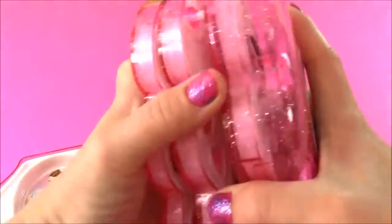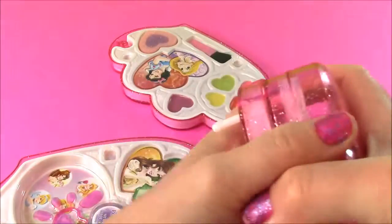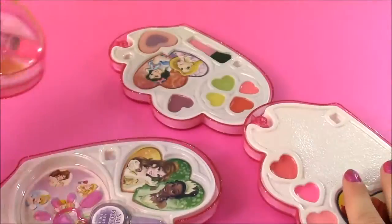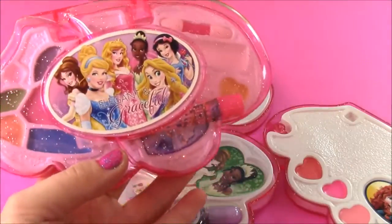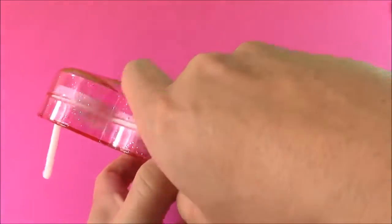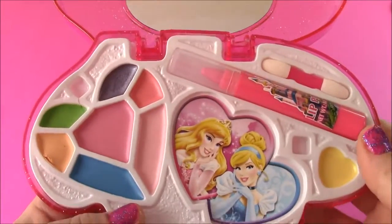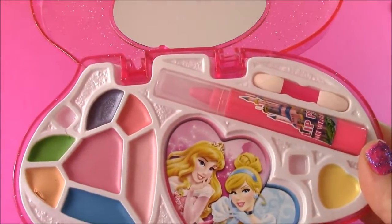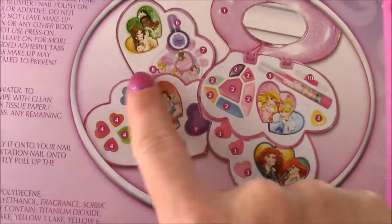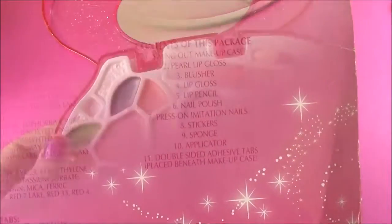I have a really good idea — let's take all of the pieces out one at a time so we can take a really close look at the makeup inside. We have one, two, three, and this is the fourth. So here is the main piece. On the box there is a little key that has numbers and lets us know what everything is, so I'm going to look at the number and see what it is.